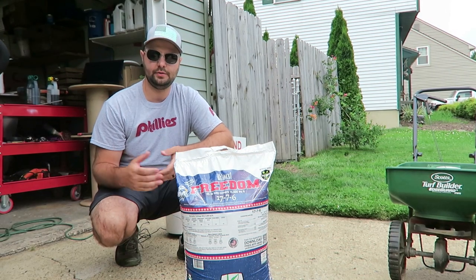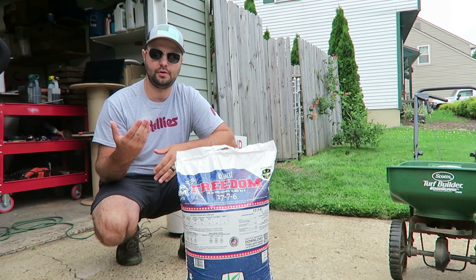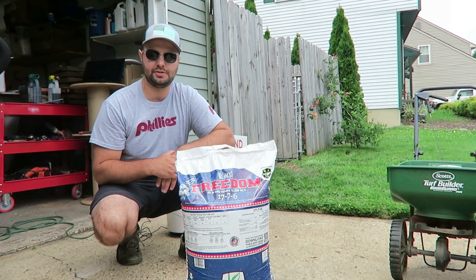Welcome everyone to the Organic Lawn Warrior channel. My name is Joe and today I'm going to be talking about the fertilizer called Freedom by Yard Mastery.